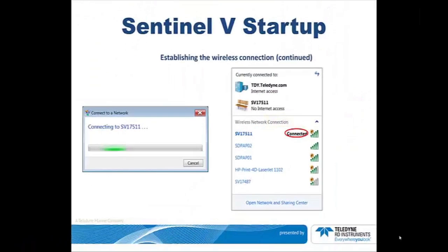Right-click on the serial number and select Connect. The left screenshot shows the connection taking place — it takes several seconds and is easily observable. The right shot shows that the Sentinel-V is connected. You may now minimize this screen if you wish.